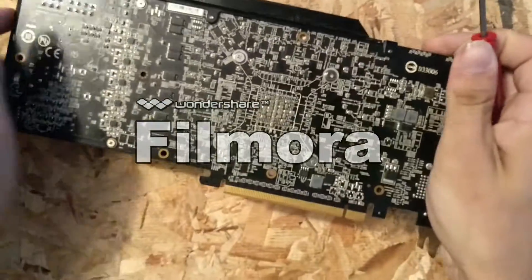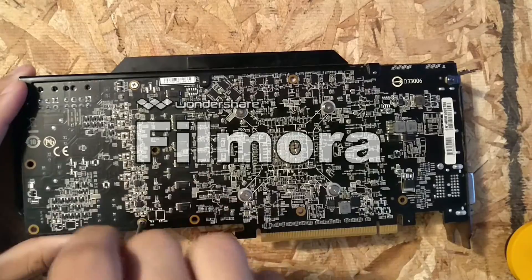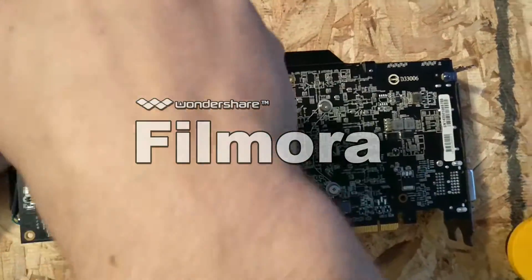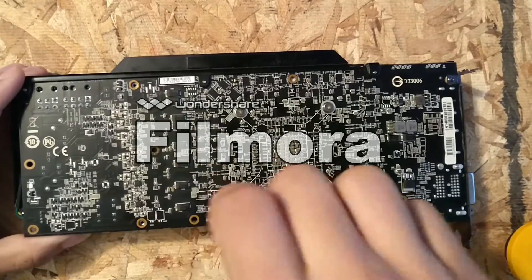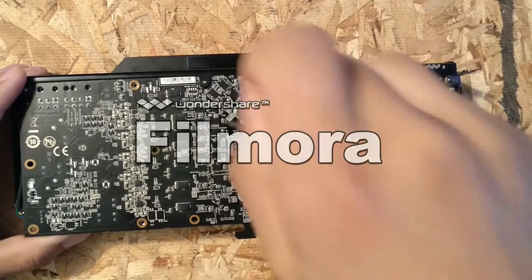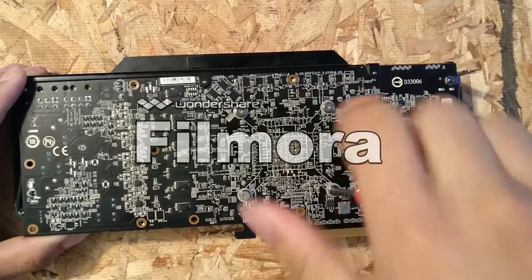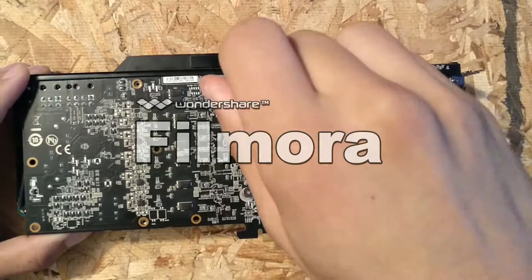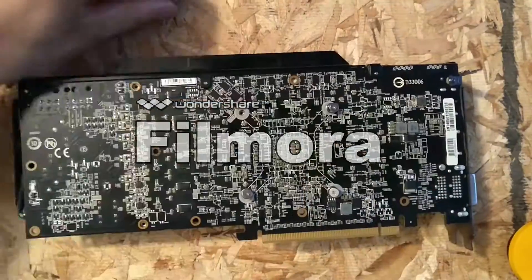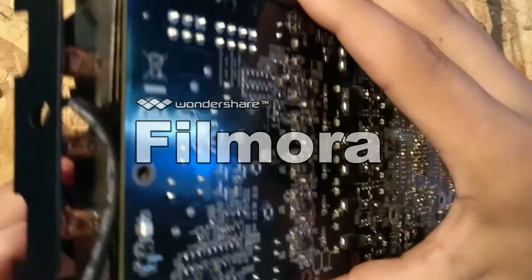There are six screws holding the heatsink itself onto the card, and there are four more screws holding the top plate on. Remove the two to the left and then remove the GPU screws in a cross pattern, because it doesn't have a shroud over it like CPUs do. So if you mess it up, you could potentially kill your card.